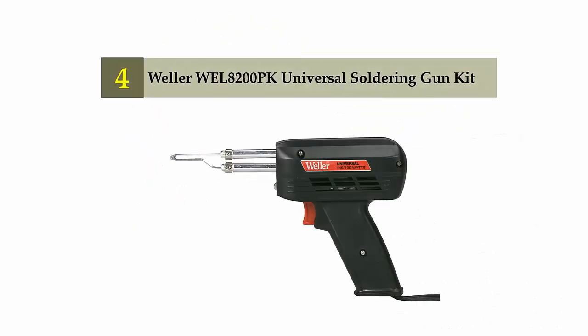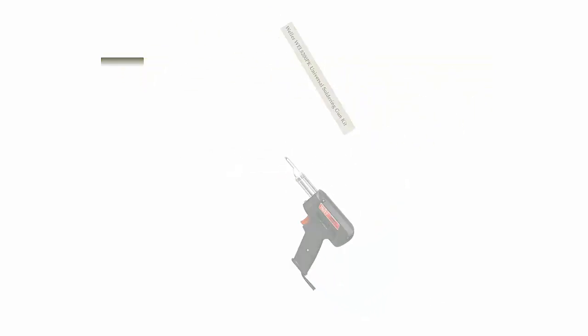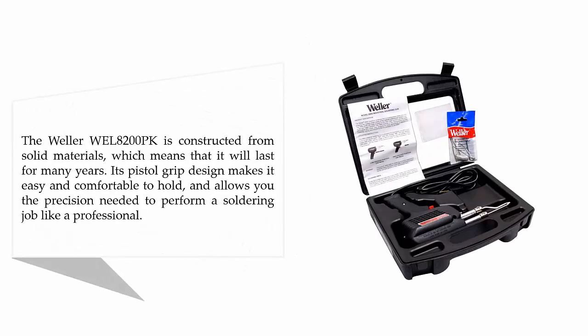Coming in at number 4: the Weller 8200PK Universal Soldering Gun Kit. The Weller 8200PK is constructed from solid materials, which means it will last for many years. Its pistol grip design makes it easy and comfortable to hold, and allows you the precision needed to perform a soldering job like a professional.